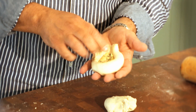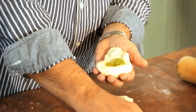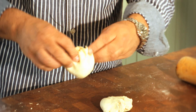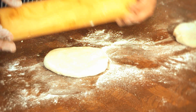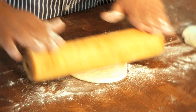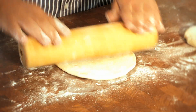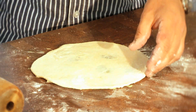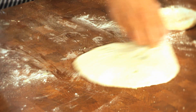Put some stilton in the middle, then get some grapes in there as well, and seal the parcel up. Get a rolling pin and gently roll from the middle down, flip it over, and do exactly the same thing. Roll it out to a rough pancake size — quite a thin bit of dough.